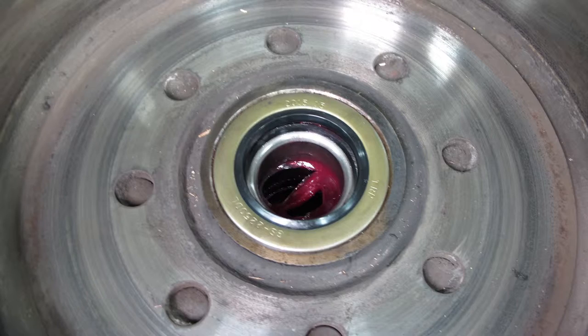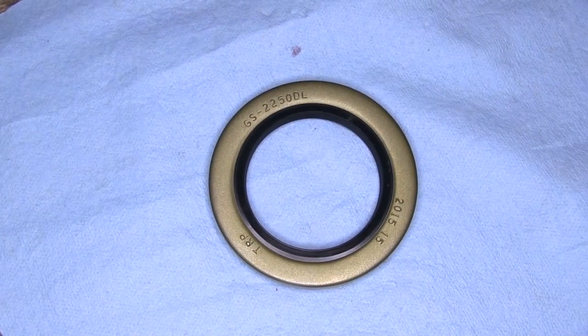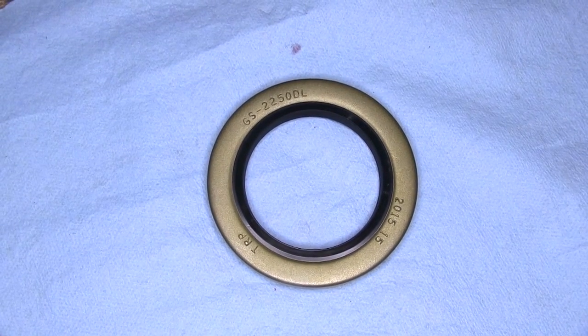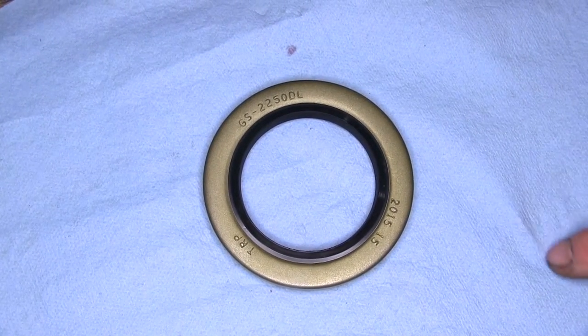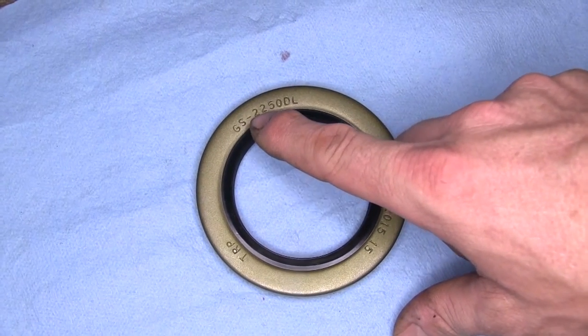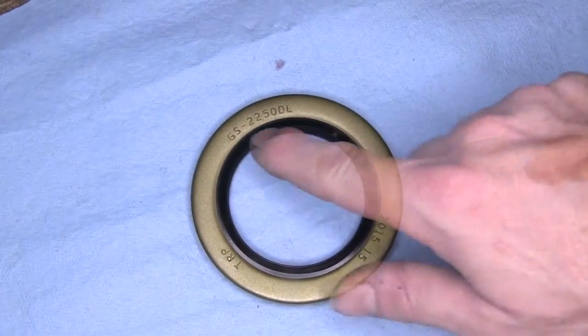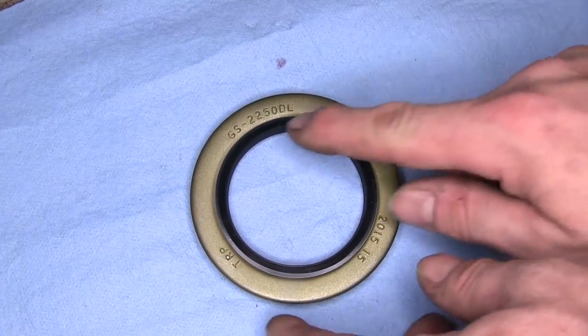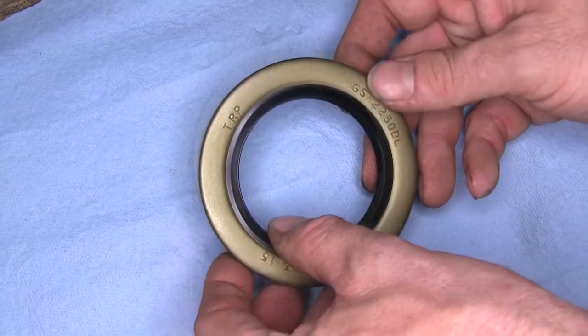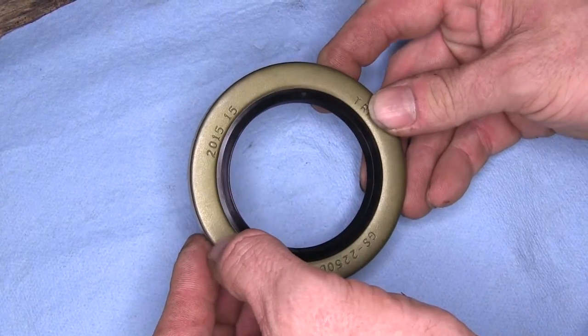It has two seals to help keep out water and road grime. When you place your seal, you want to verify you have the right size. You can go by outside and inside dimensions, but also look for a number that's on the seal. In this case, our new one is easy to see — you have the GS-2250DL. A lot of times this number will also be printed on the rubber edge as well. You can use these numbers to cross-reference to find the exact seal.